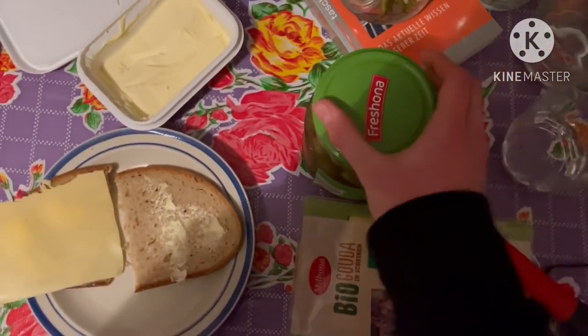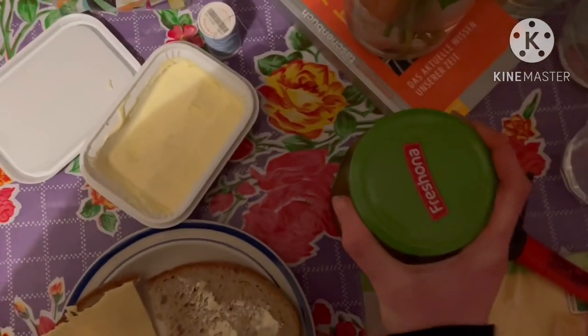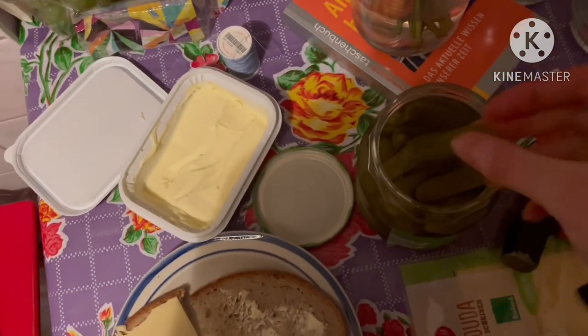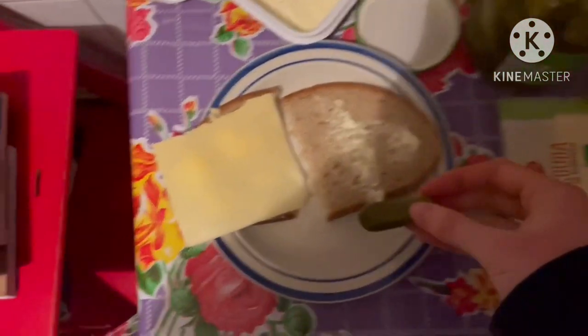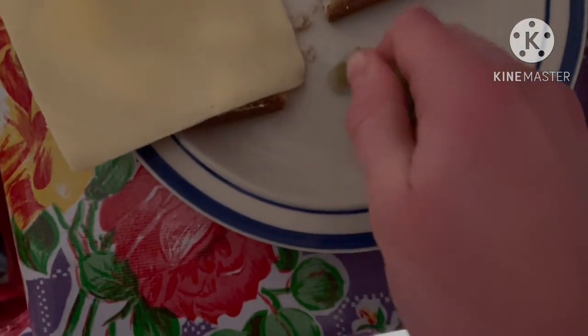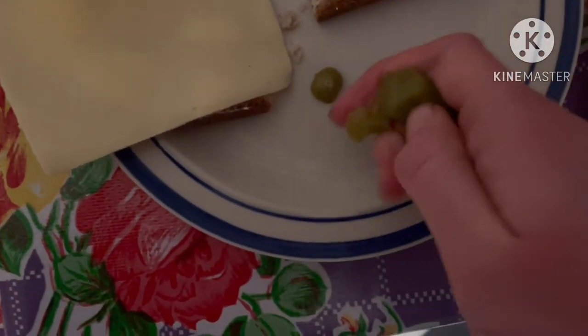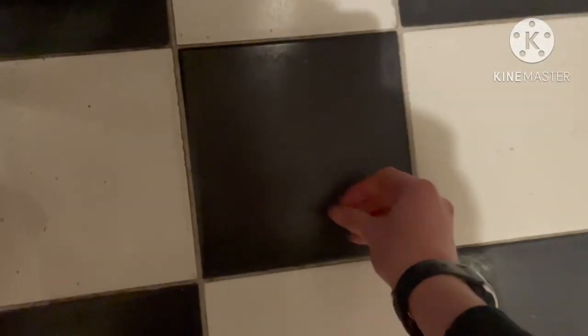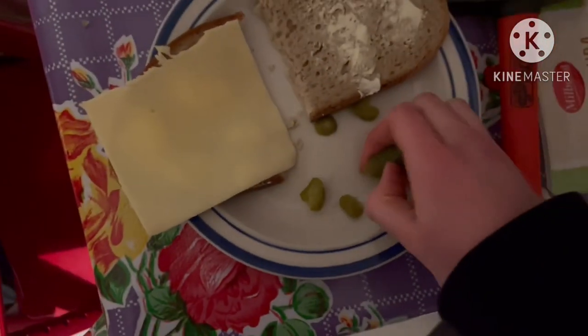And open the pickles — these are fresh so this is gonna be a bit hard. It was actually pretty easy. Just get one out, yeah nice, put it there. Cut it with the hammer — I think it's best if you just break it into smaller pieces with your hands in this case. They're falling off but you can still eat this, the floor is clean.